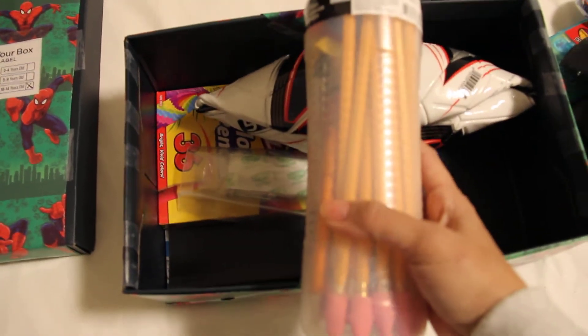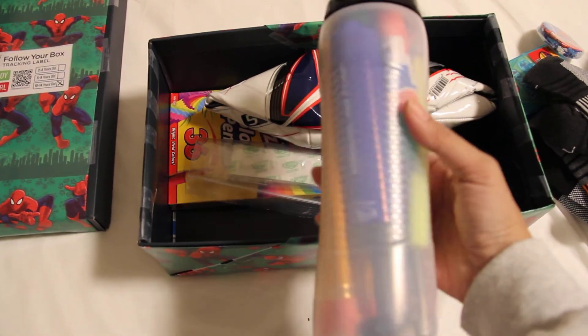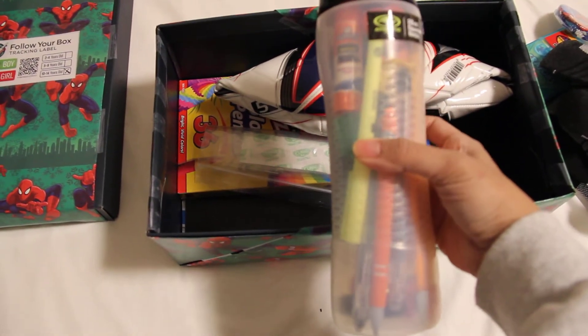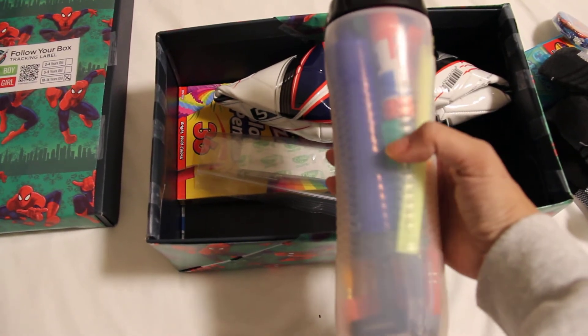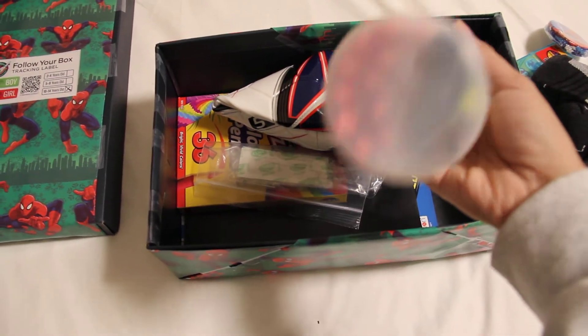I love this water bottle from Walmart — it was only $2 and it contains a lot. Inside are pencils, highlighters, pens, a glue stick, pencil sharpeners — basically all the writing supplies. And inside the water bottle is also the tune-up kit for the soccer ball.